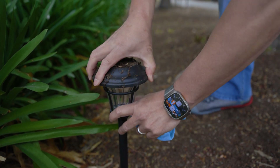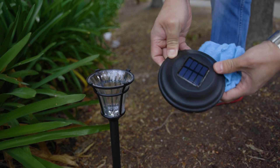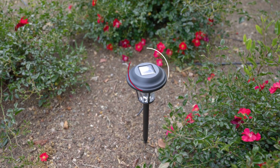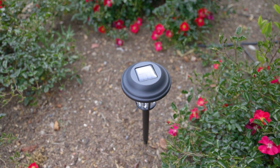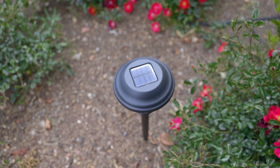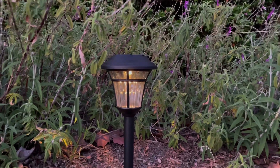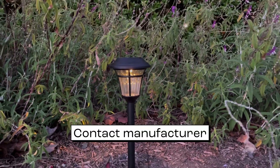Be sure to clean the solar panel regularly with a soft, damp cloth to remove any dirt or debris that may have accumulated. Second, the problem may lie with the light sensor, which is responsible for detecting changes in ambient light and turning the lights off during the day. If the sensor isn't working correctly, the lights may stay on all the time. In this case, you may need to replace the sensor or contact the manufacturer for assistance.